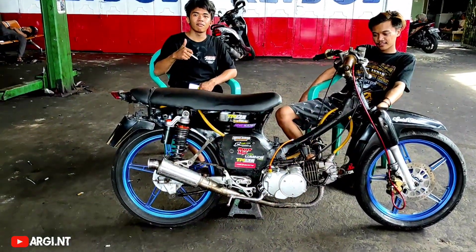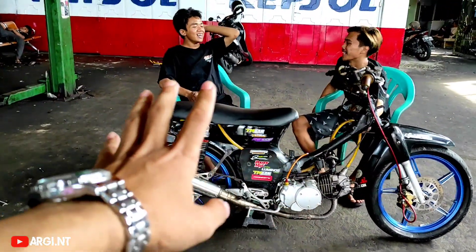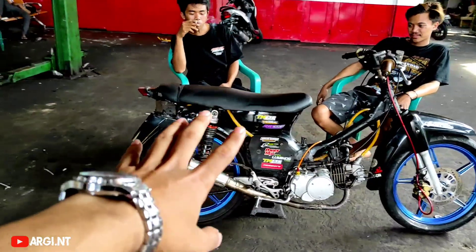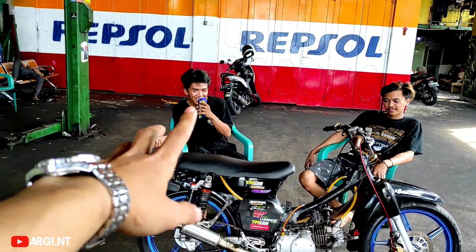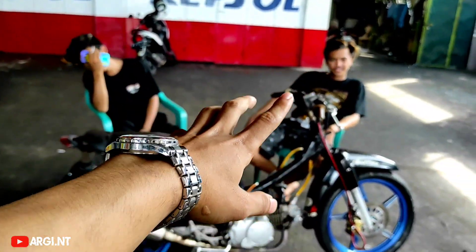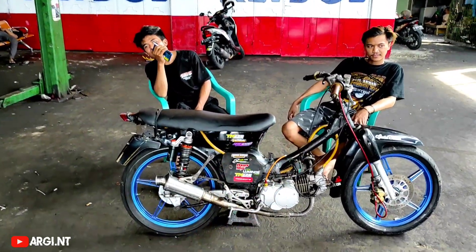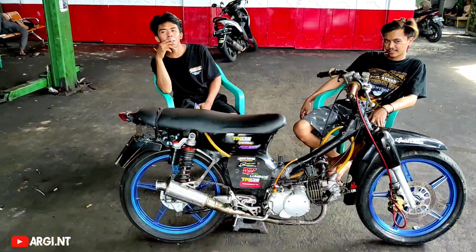Oke, kita lanjut untuk bagian mesin nanti dijelasin langsung sama mekanik TM36. Ini bengkelnya di TM36, kalian bisa follow IG-nya TM36. Ada Bos Firman SR sebagai mekanik yang lebih tahu, sama ownernya Bos Hendra yang juga lebih tahu banget. Sama-sama mekanik, jadi dijelasin sama dua orang ini. Jelasin untuk masalah mesin dalemannya atau speknya.